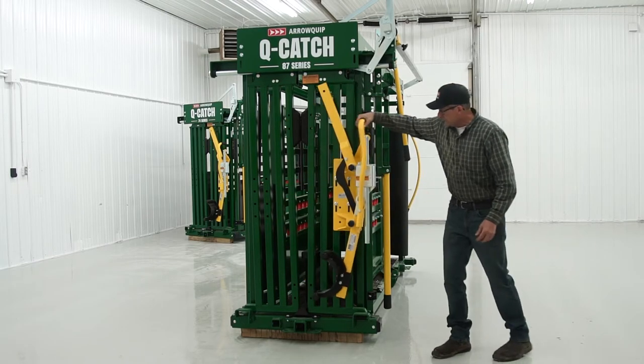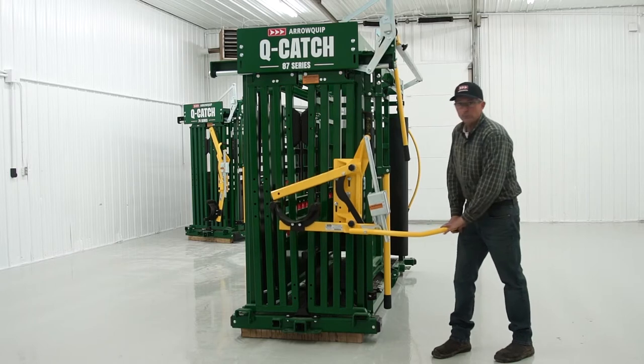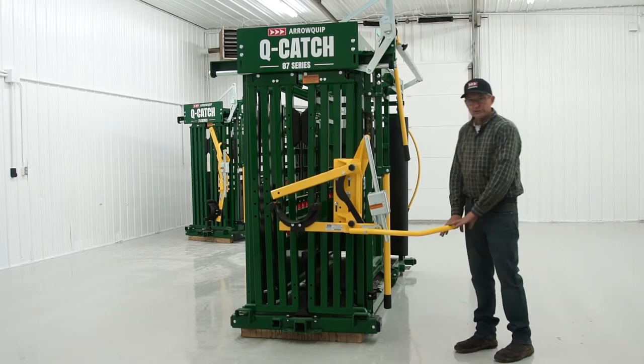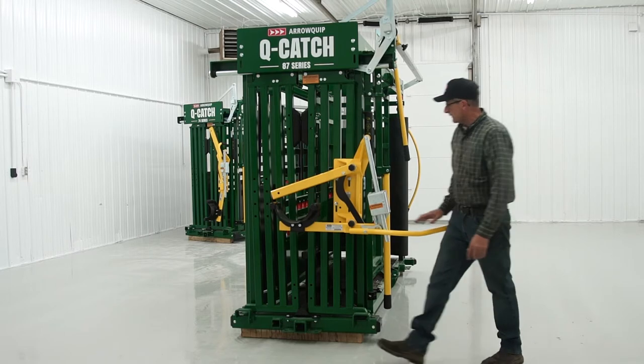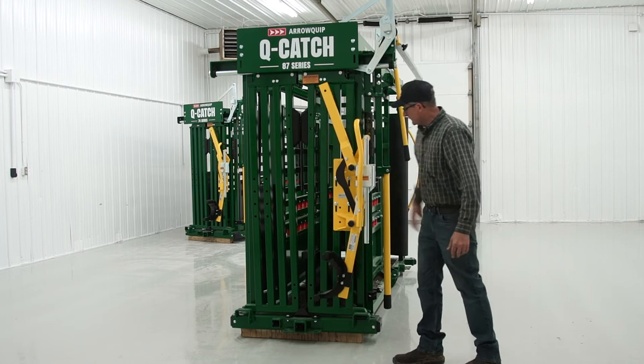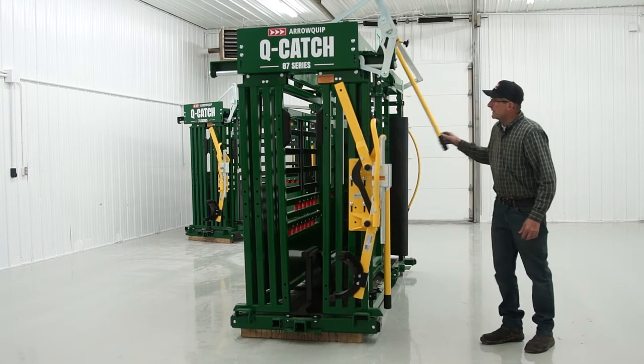When you've got an animal caught and you've got a big bull in here, there's a tremendous amount of pressure. I would just stay away from this handle — just be aware of that. Then you work on your handle, lift to release, and then you release your animal.